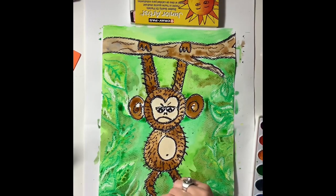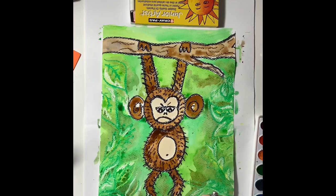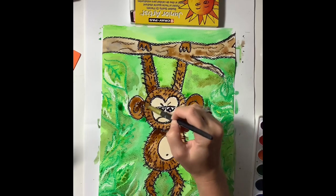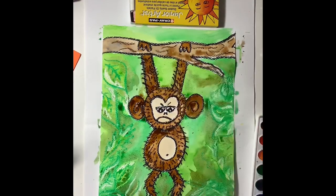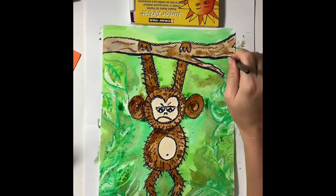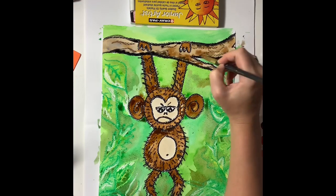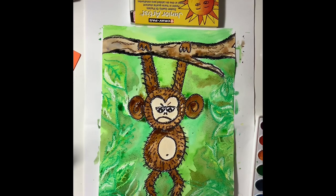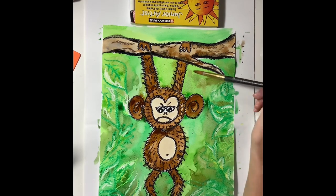I'm going to make sure that there are no white spaces left behind, so I'm going in with some different greens to fill in all those white spaces. I'm going back into the monkey with brown paint to make sure no white space is left there. Because the oil pastel left some white behind, I'm painting on top of that with some black watercolor paint and letting some of that black paint bleed into the branch. Finally, I'm just placing droplets of water on top of the wet green paint to add some more texture for fun. You could also try putting some salt on your wet watercolor paint to add really cool texture.